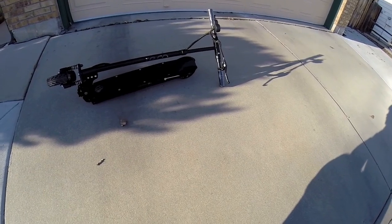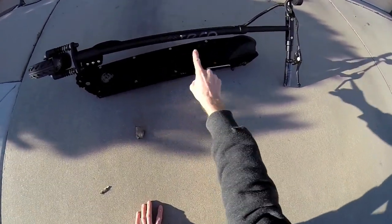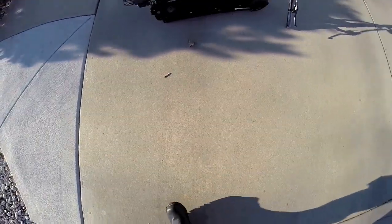It's got little shocks and everything. It retails for about $999 and it's adjustable — the stem — so you can make it larger or smaller.